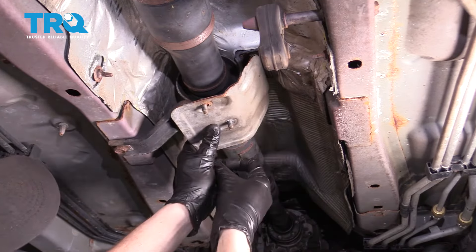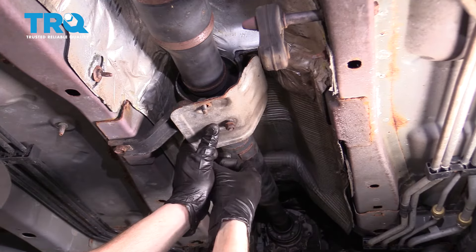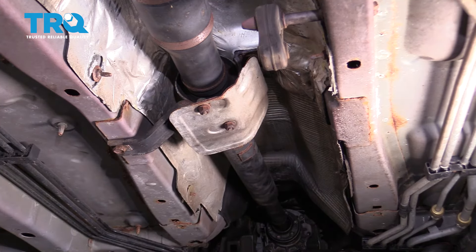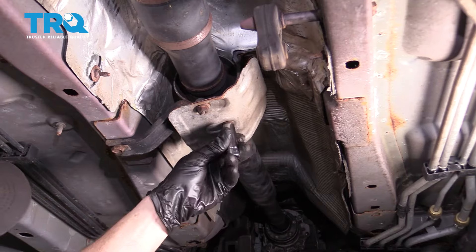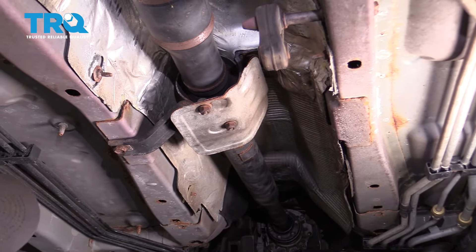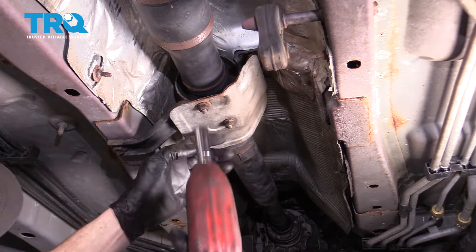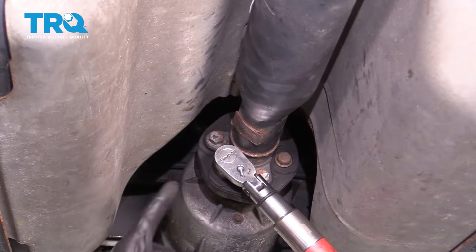Put on the heat shield — pay attention to the writing on it, which tells you which direction faces toward the front. The arrow faces toward the front. You can see the curve coming up along the passenger side — this protects the driveshaft from the heat of the exhaust. Torque each of the shield bolts to 85 foot-pounds.